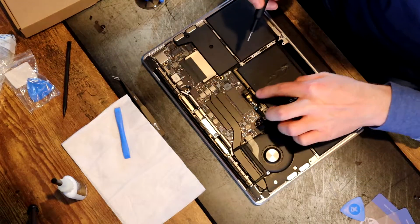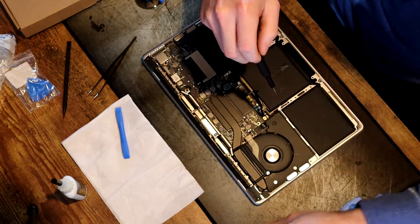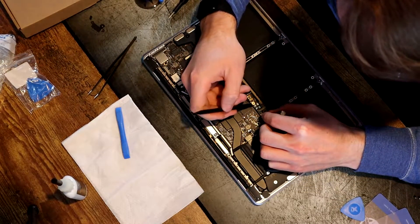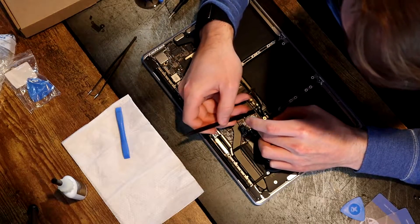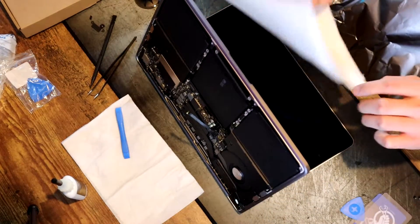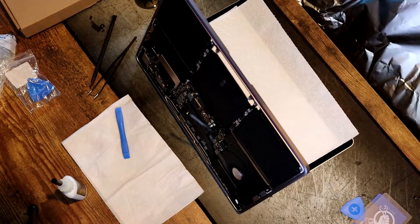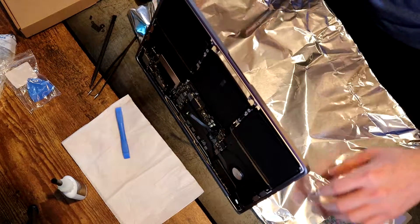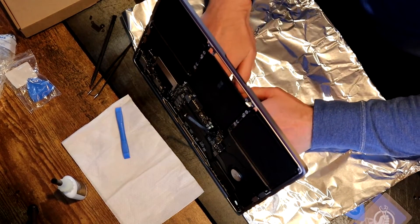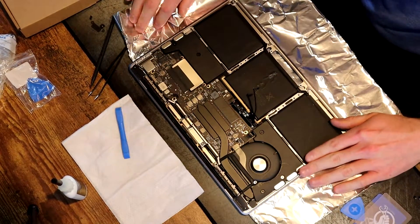Now we're going to use our T5 and remove the last two screws on the power board. Then we should be able to use our spudger and just lift this up. We also need to remove the track pad completely, which requires the T5 Torx screwdriver and removing all of the screws around the outer edge.